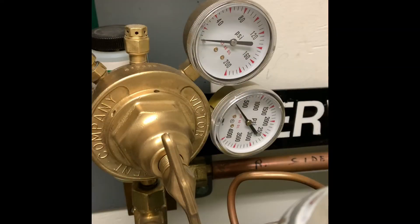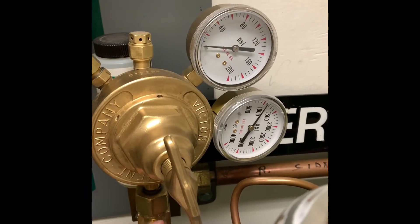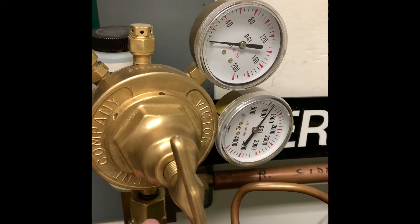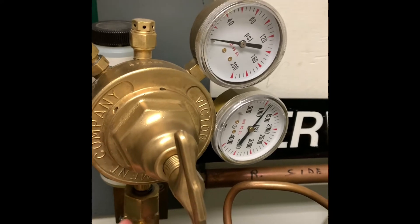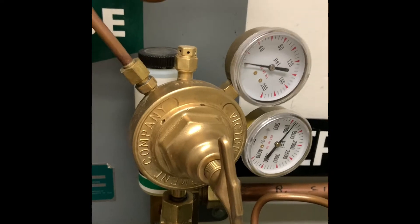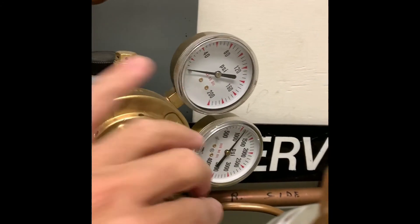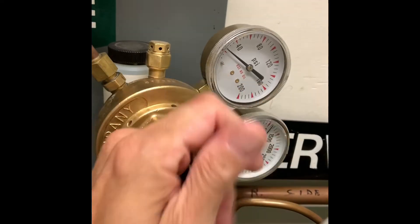When I open the high-pressure shutoff valve leading to the PRV, notice the cylinder pressure is seen on the high-pressure gauge on the PRV. Then I will adjust the PRV to provide the working service pressure for the pipeline — in this case it will be 55 psig on the service side.